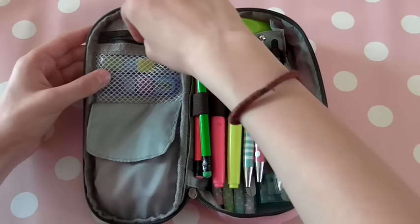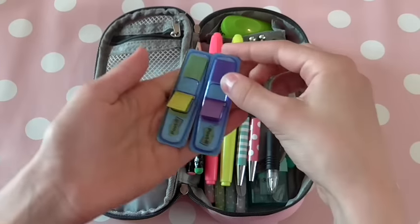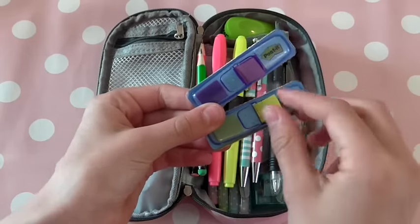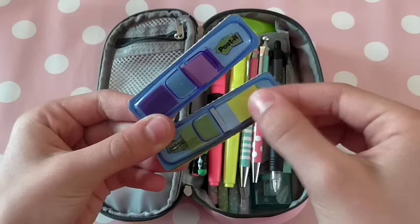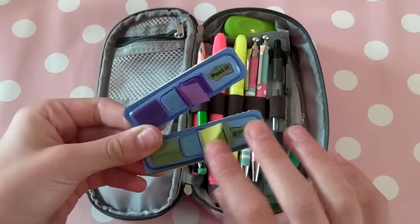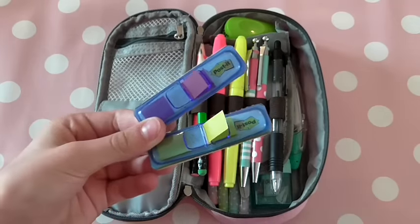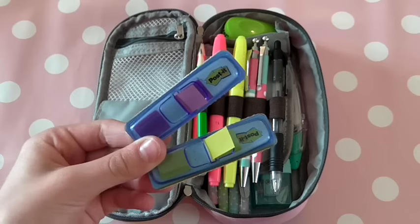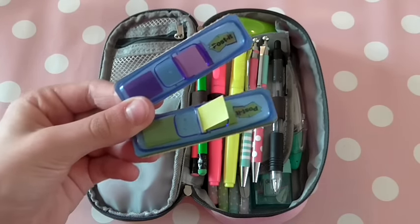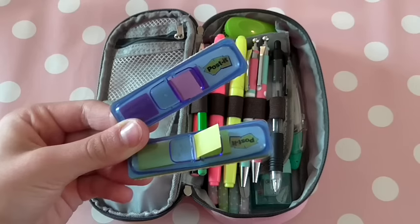In here I just have two of these little post-it page flags — I think that's what they call them, or page markers. Basically you just pull them out and you can put them on your page in your binder or notebook, and it'll just show at the top of your book to remind you to go back and look at that page. They're also really useful for bookmarks. I did have a video on DIY bookmarks, so if you'd like to see that, you can search my channel and hopefully I'll have a link down below.